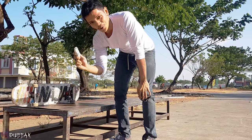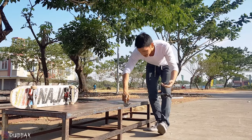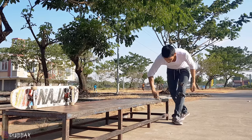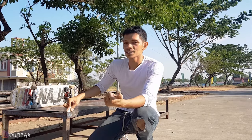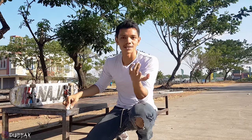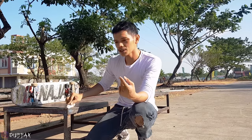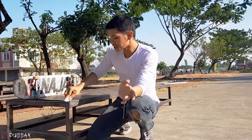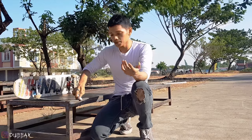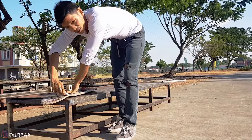The first thing you need to do is wax the box or wax the ledge. For the basics of backside crook, you need to know how to do an ollie, maybe frontside nose grind — you can watch that video on my channel. You also need to know how to do a backside 50-50. After you've mastered your backside nose grind, you can pretty much try to do a crook. But make sure your ledge is smooth — I'll show you in a minute.